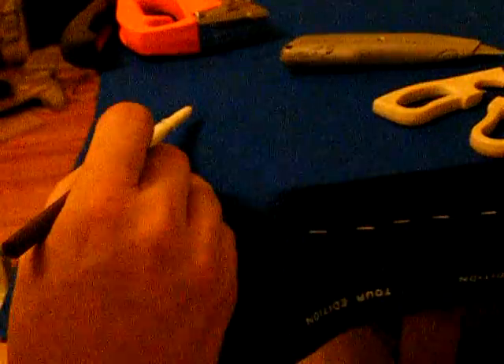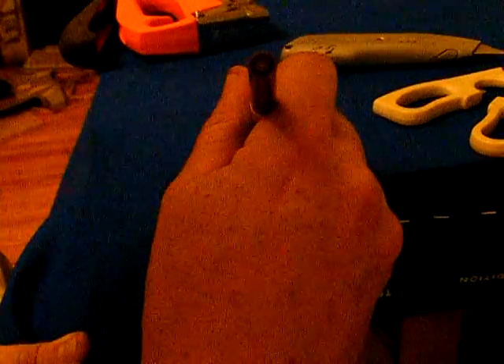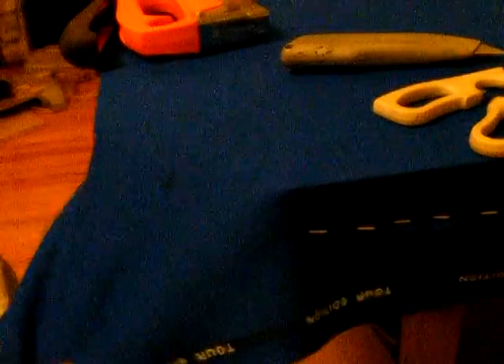I'm going to draw a center point about right here — about two and a half, maybe three inches at the most from the top of that arc. And then from here, we're going to draw lines. We're going to divide the space. I wouldn't go any more than three-fourths of an inch across the top of the arc. These lines are going to be our cut lines.